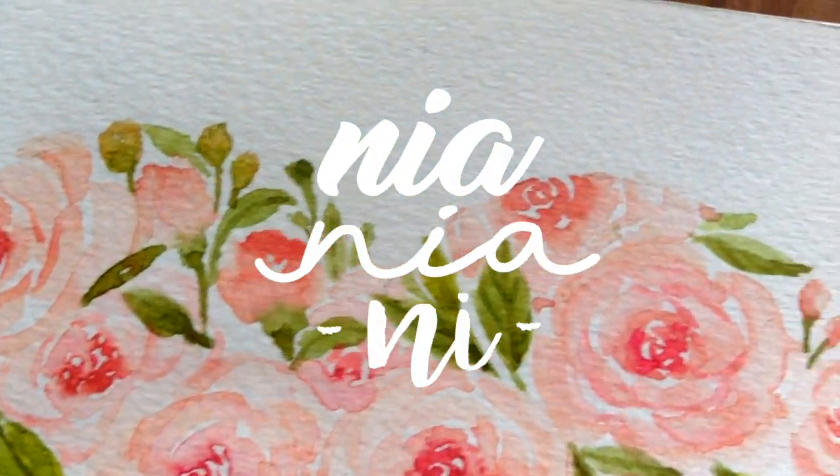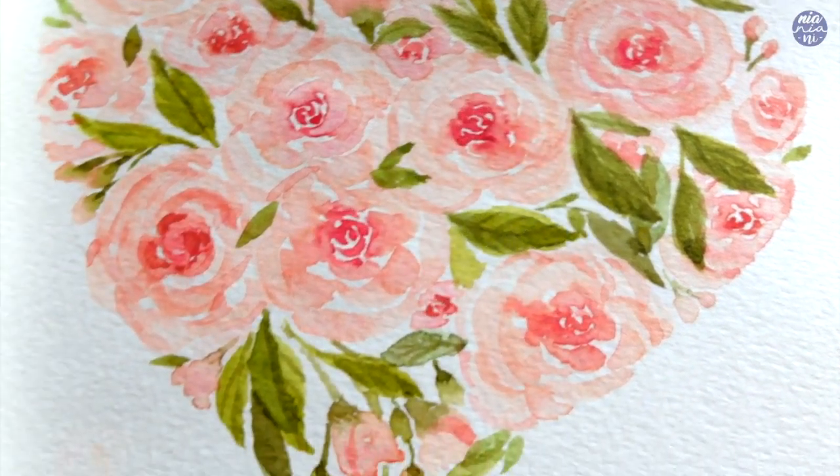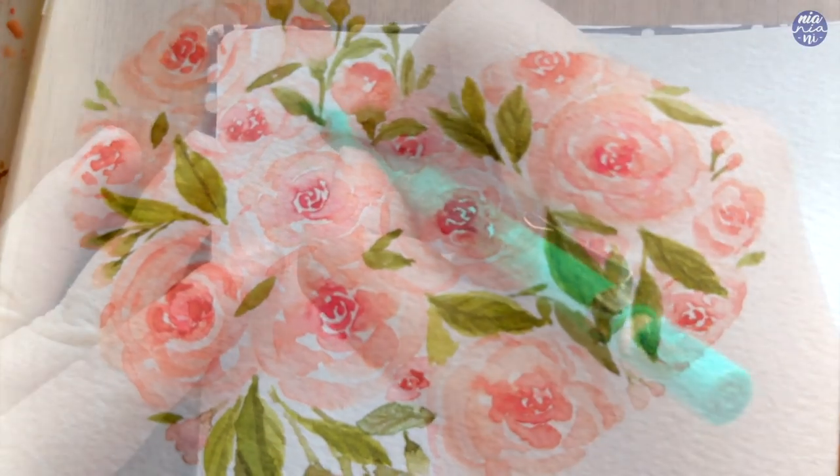Hi guys, this is Nia and today I'm going to show you how to paint simple roses. It's Valentine's Day next week so I decided to also paint them in a heart shape.